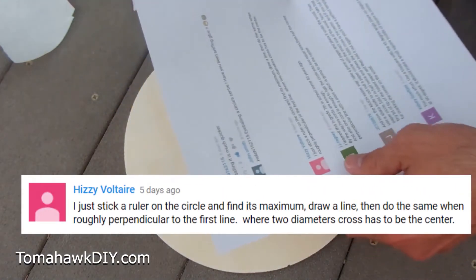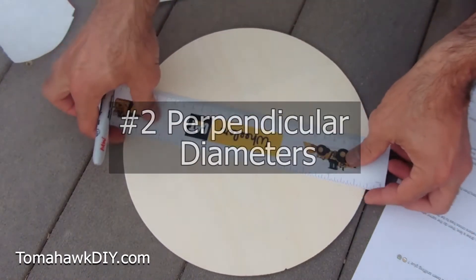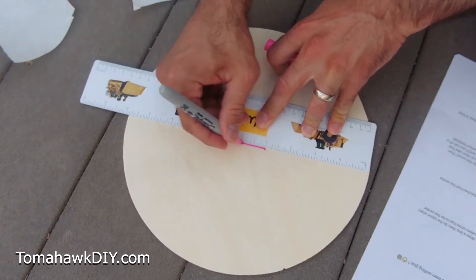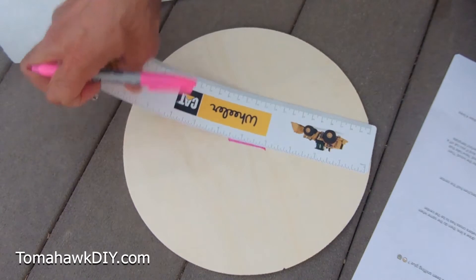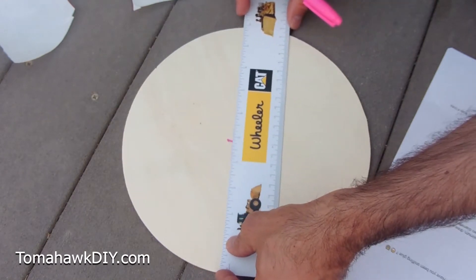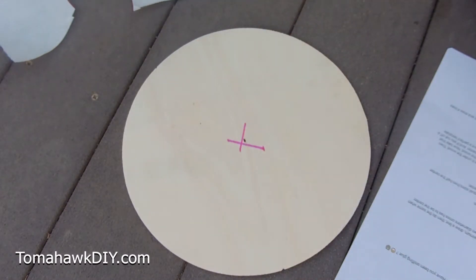Hizzy Voltaire said: I just stick a ruler on the circle, find its maximum, draw a line. Find its maximum - looks like that's about the maximum. Draw a line. Do the same roughly perpendicular - find our maximum again. And there's the center. A little different than our paper method.